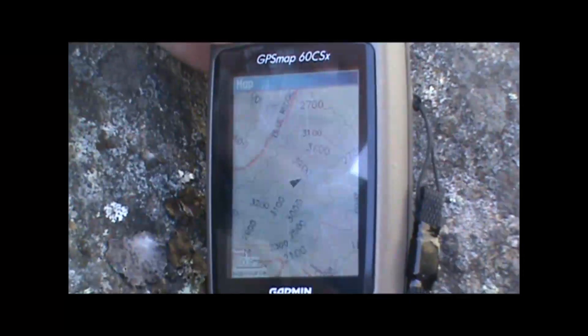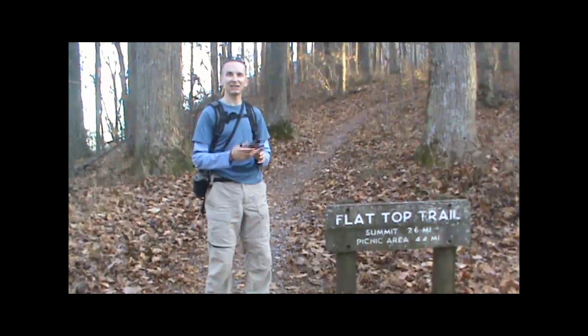Then we can go back to the main map page and start taking our hike.